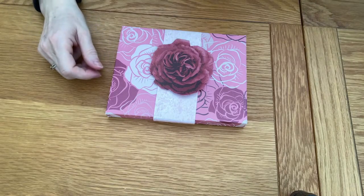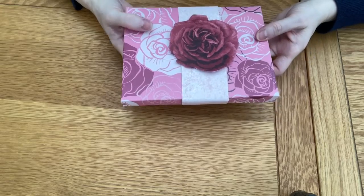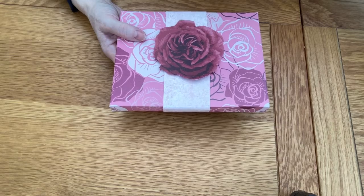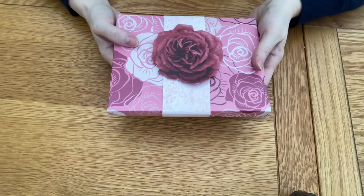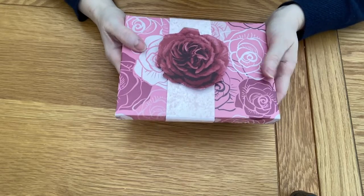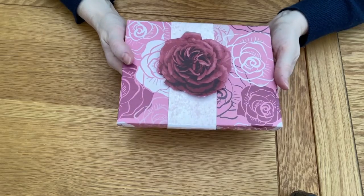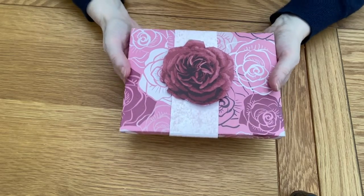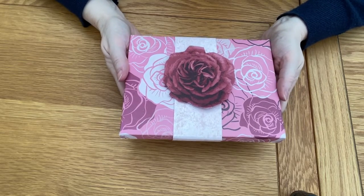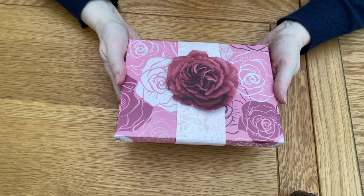Hi everyone, it's Lynne from Contender Crafts. Welcome, thanks for joining me. Today I'm going to be making this pretty gift box using the envelope punch board.